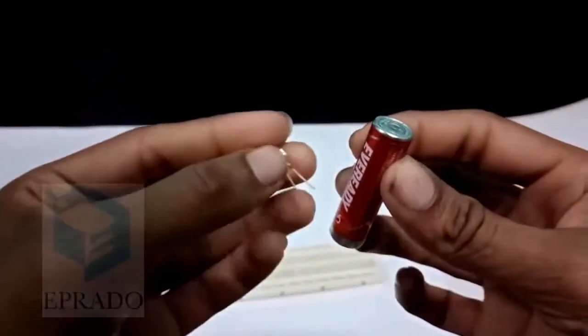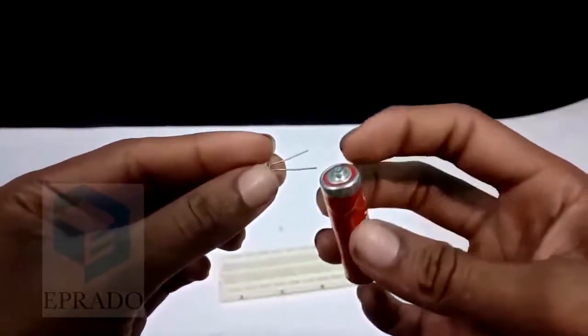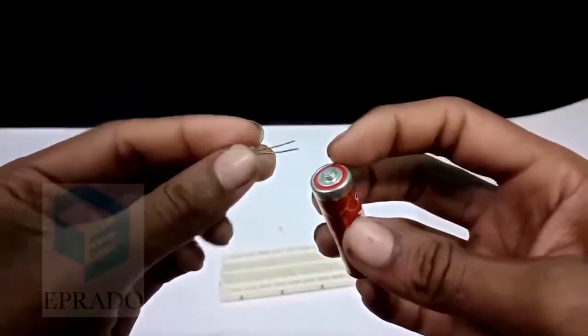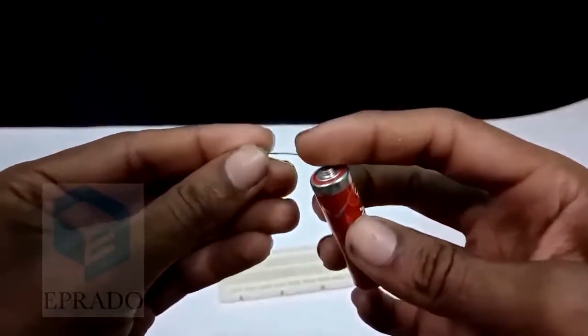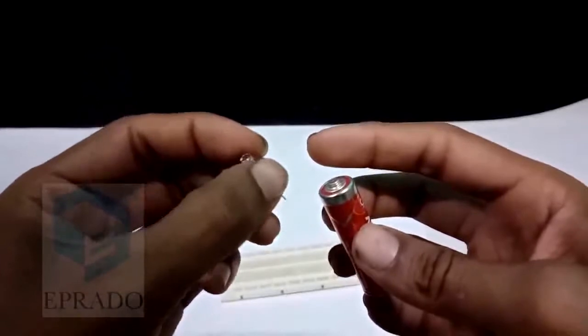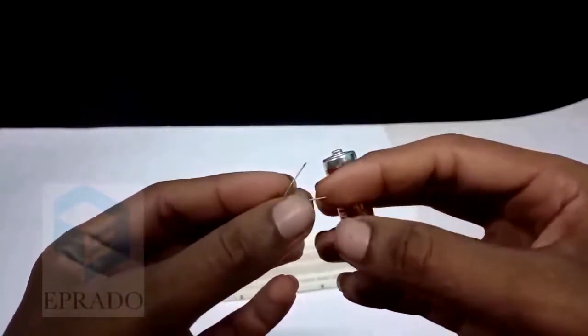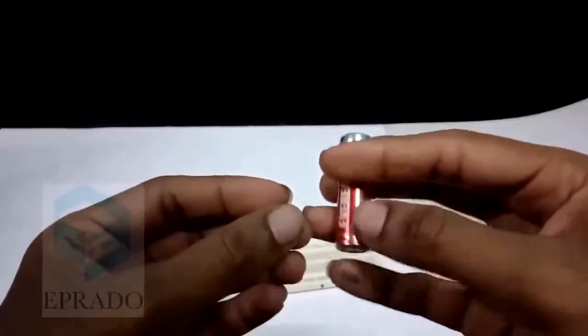In order to make this LED glow, you need to connect the positive terminal of this battery to the positive terminal of this LED. Similarly, you should connect the negative terminal of this LED to the negative terminal of this battery.